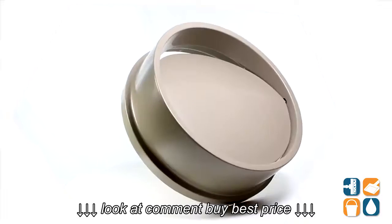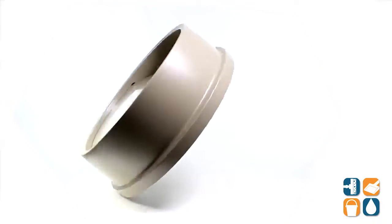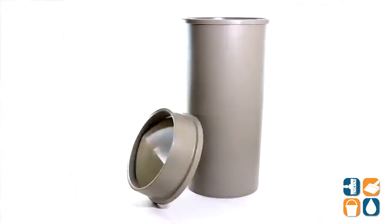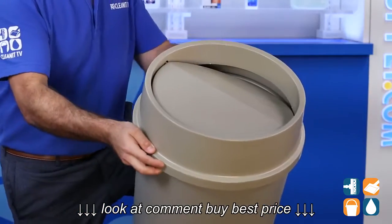Featuring the Rubbermaid 2672 Untouchable Round Swing Top Trash Can Lid. The crack-resistant plastic drop door lid withstands both indoor and outdoor temperatures. The sanitary design allows for hands-free disposal with the ability to hide refuse from public view. It controls litter, insects, as well as unpleasant odors.